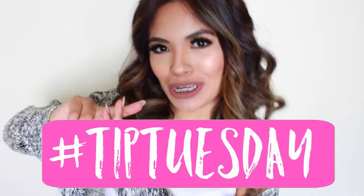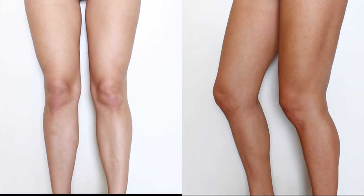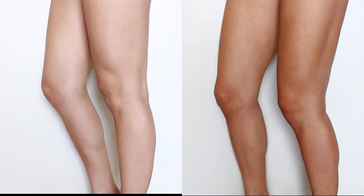It's your girl Felina Selene, and today I have another Tip Tuesday video for you. I'm going to share with you how to instantly get rid of stretch marks and scars with one simple tip.